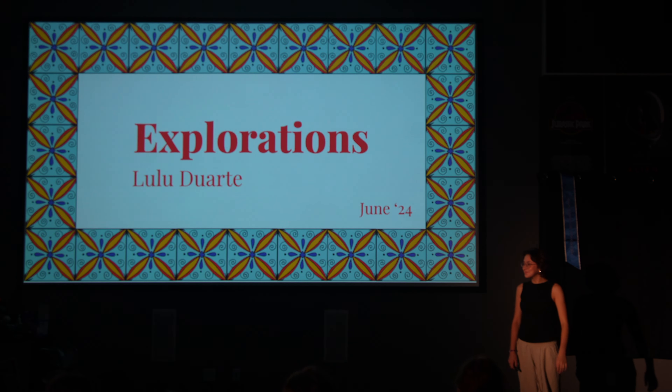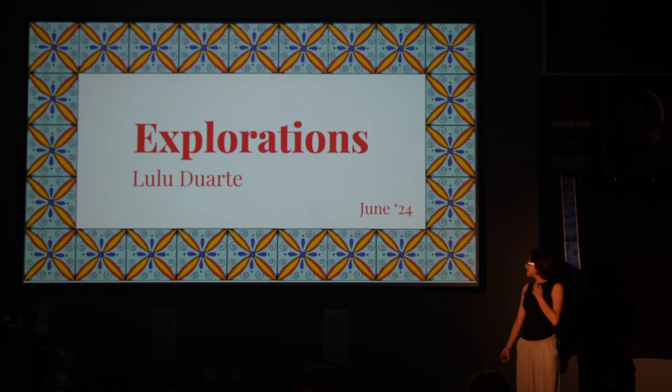Please welcome Lulu. Hi, I'm Lulu. I'm a design student.